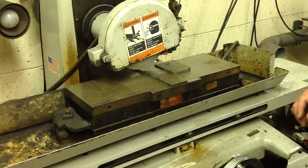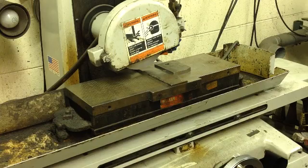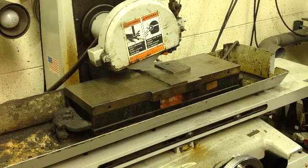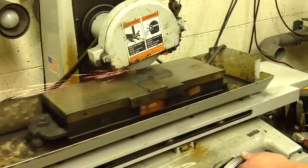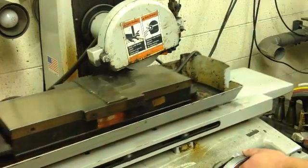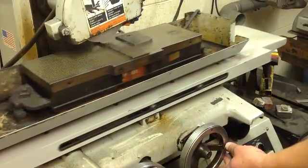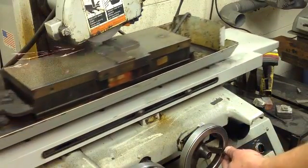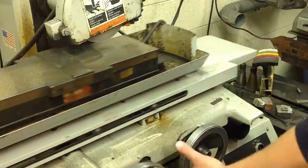Now we're going to incorporate our table. Make sure you pull the handle out — it helps a lot better. Your job is to move every cut depending on the material and how hard it is; move about five to ten thou.